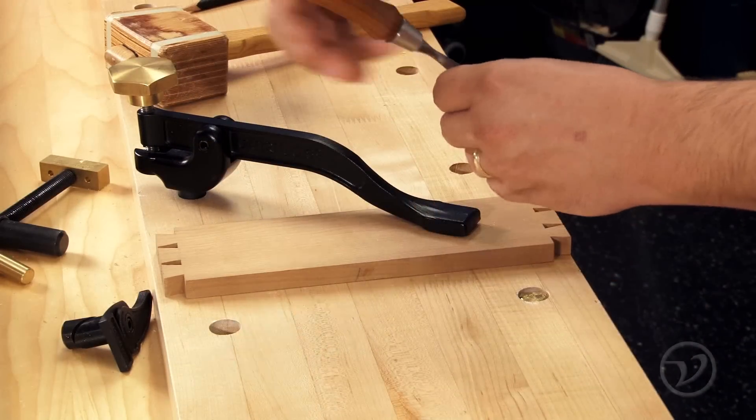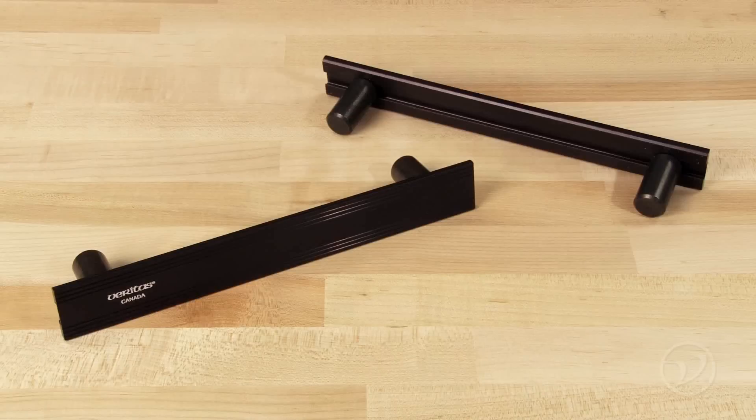Work holding devices are helpful when working with hand tools on a workbench. Veritas has released a bench accessory called a planing stop.